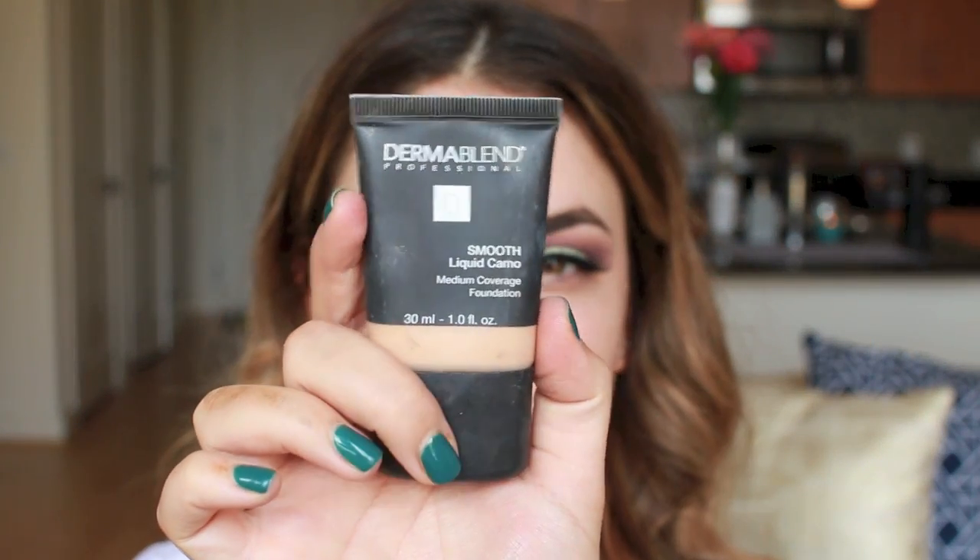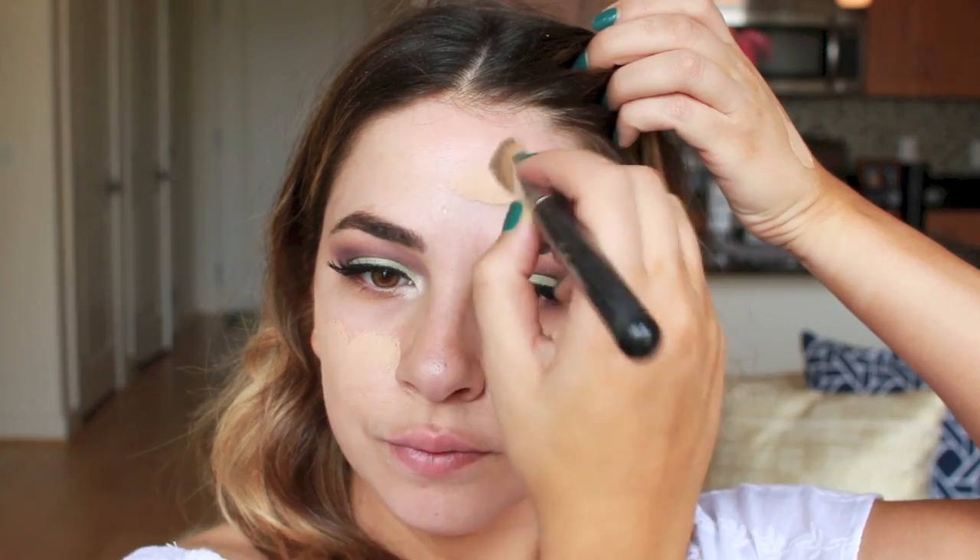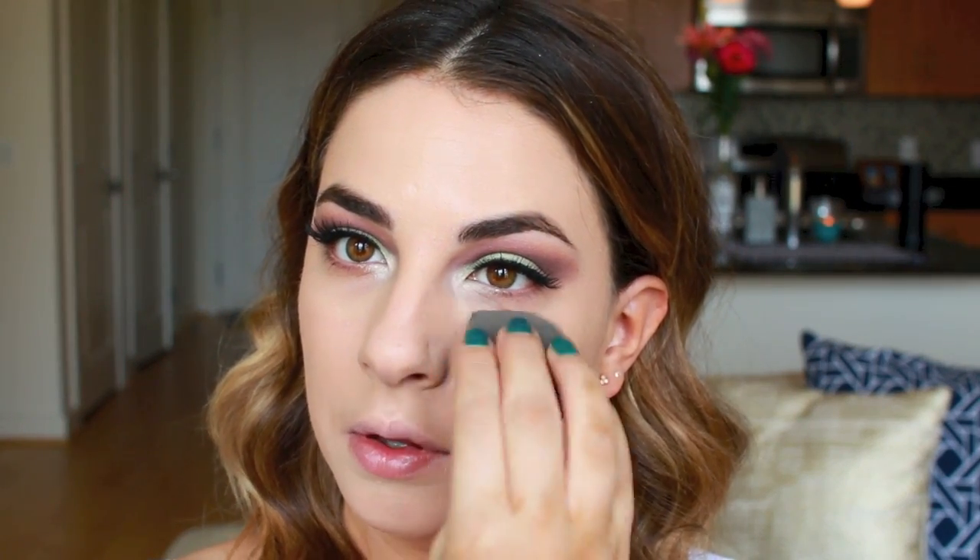We're going full coverage with Dermablend Smooth Liquid Camo. I am in the shade Sepia. I want full coverage and I want something lasting. A good way to have your makeup last is using a primer and then also using a full coverage foundation, and you're going to want to set it after. I'm just applying it and then going to use a beauty blender to take out any excess and make sure it's very well blended.